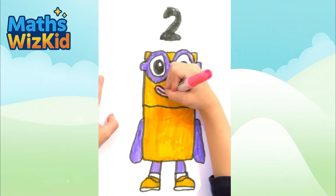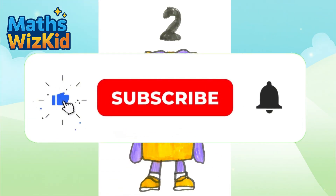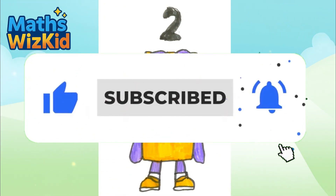Wow everyone, doesn't it look fantastic? If you want to see my YouTube channel and more, please like and subscribe.